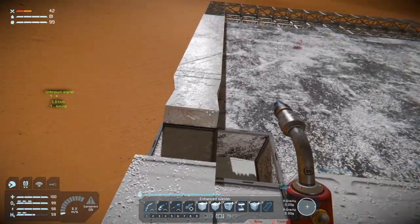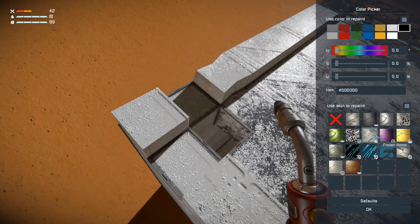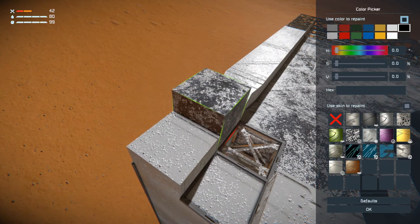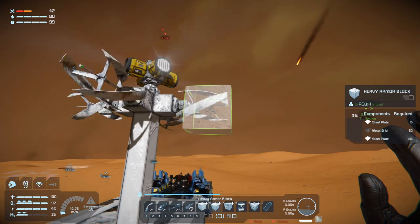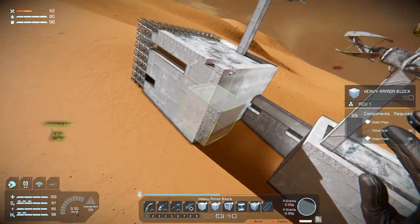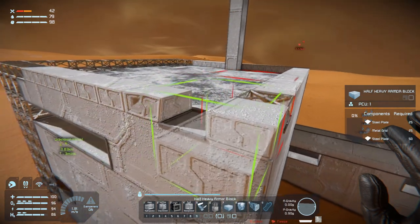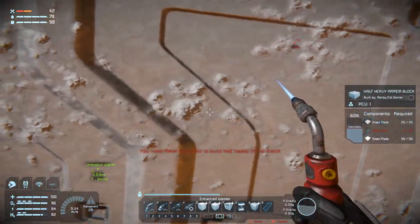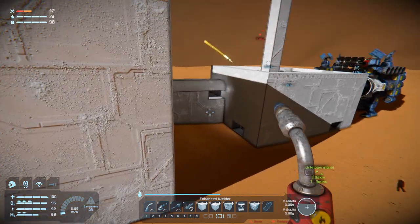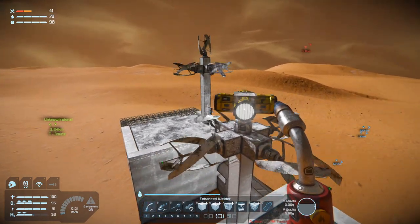What happened here? I think something attacked us. Bastards. I think that looks pretty cool with the rotating lights there. I don't know about the color of them though, but we'll figure it out.